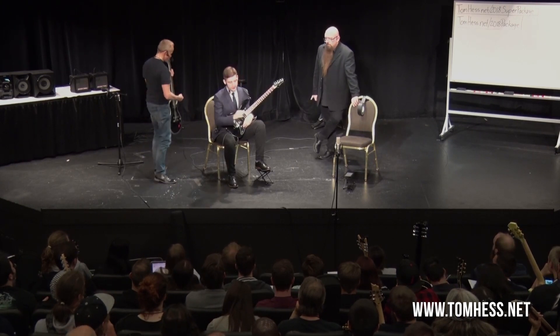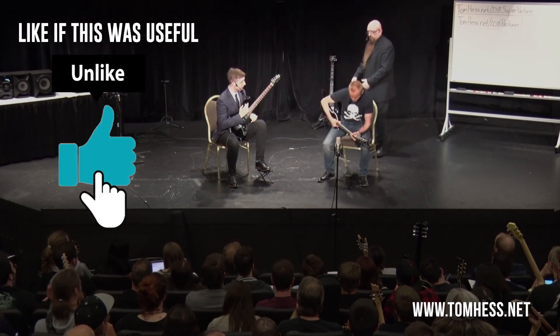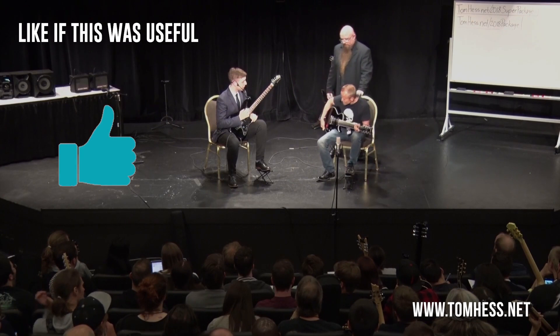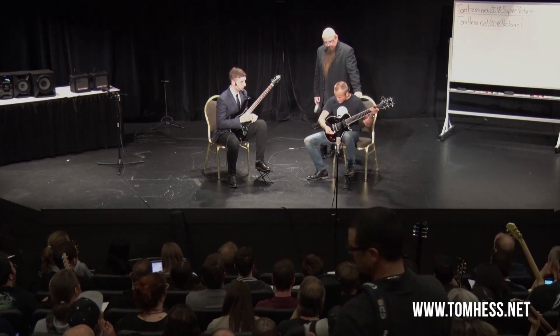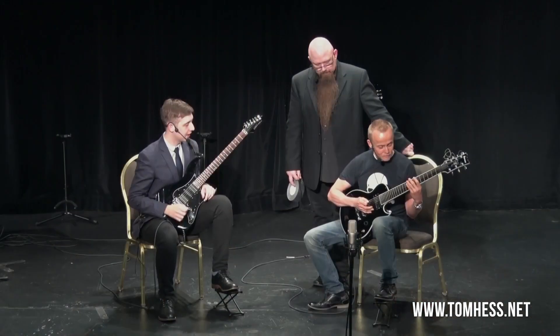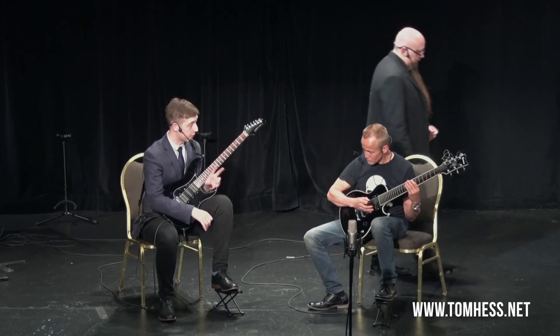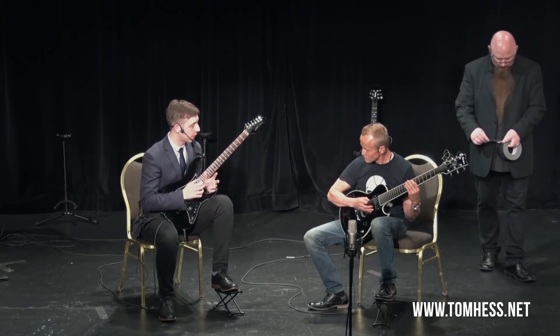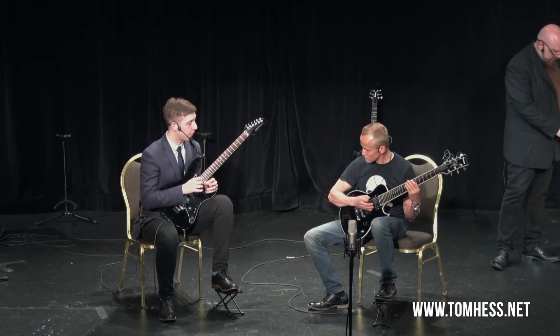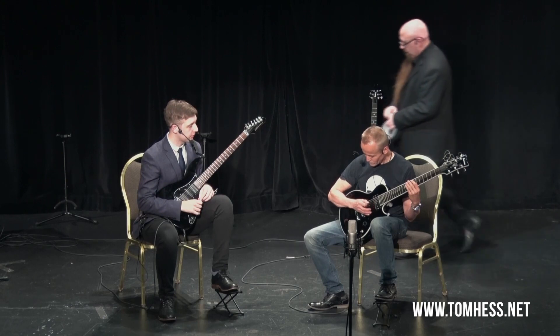Let's sit back down and this time I want you to go even slower. Watch your right hand at all times — it's really important that you always watch your right hand. If we don't watch it, we can't pay attention to it. When you change strings, we want to do that movement from the elbow and shoulder. And whenever we're not changing strings, we just pick from the wrist.